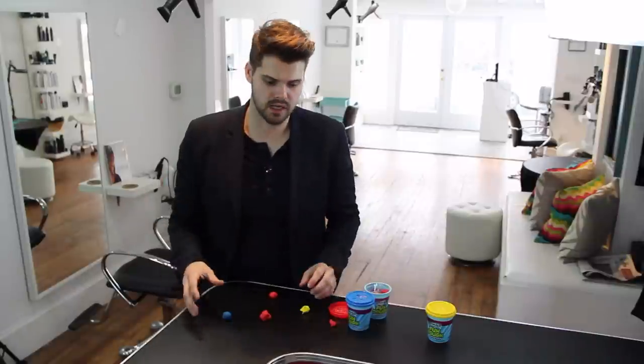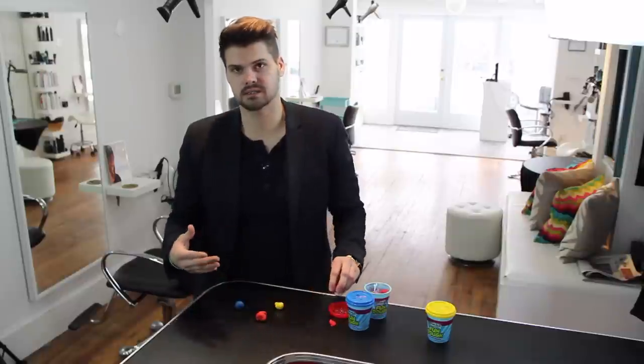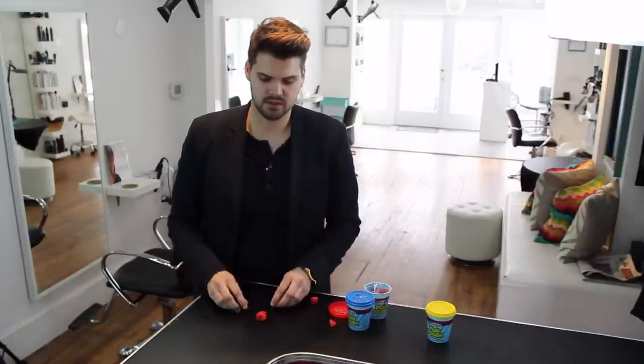It just depends on what the guest wants. If they want that brighter tone, they want to see that fire engine red, the only way we're going to create that is by adding more brightness to our color. I hope this is an easy way to remember this. Pick up some Play-Doh, have fun with it, try neutralizing color, try doing different things, and I think you'll enjoy the results. This is something I learned a long time ago and it's really helped me understand how hair color works.